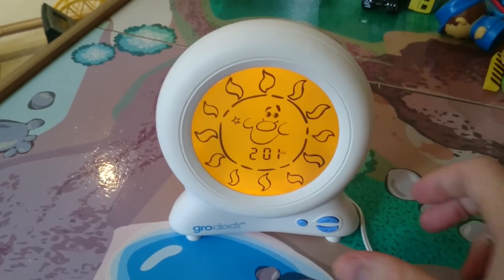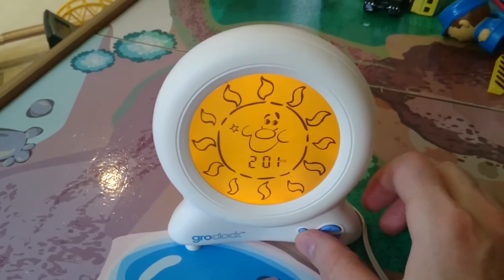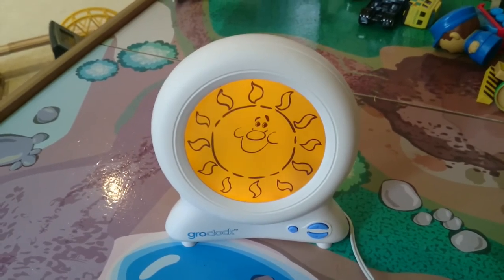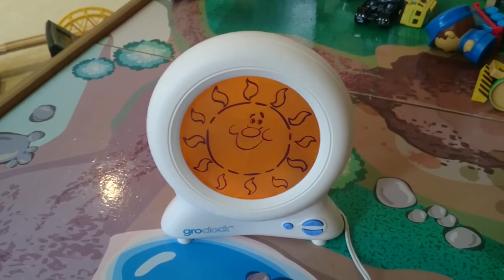Another nice thing is he actually likes to press the button himself, so it's like a night time ritual for him. He presses this and he knows it's night time, and he watches the sun go to sleep, then he climbs into bed.